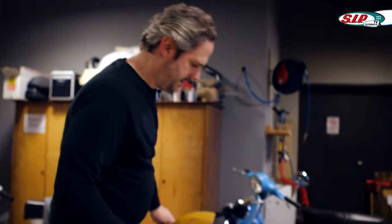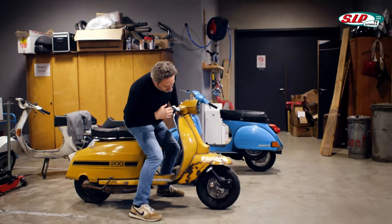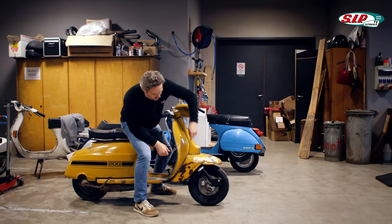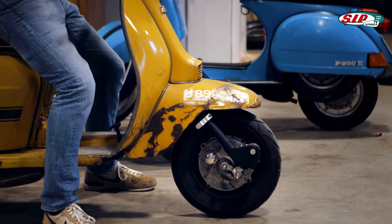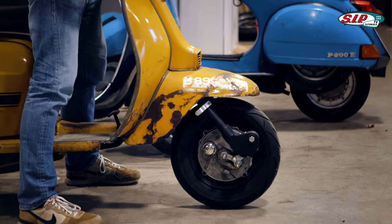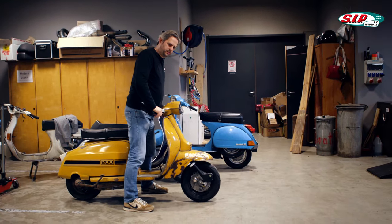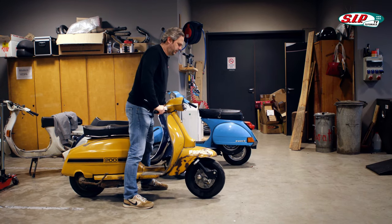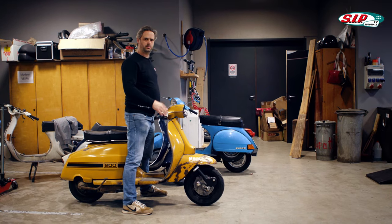I have a Lambretta here and this model originally came with no front damper. I've already started converting it though — the brackets are already installed but there are still no dampers, and the whole thing looks like this. It really jumps up and down and while driving it is very unsteady. During a bounce the tire could even leave the road on rough surfaces.